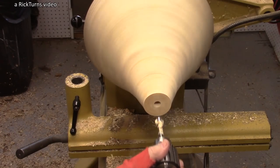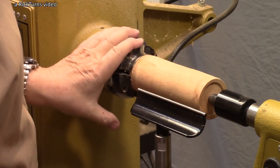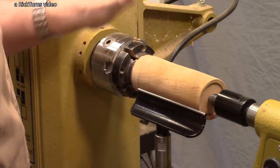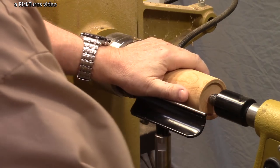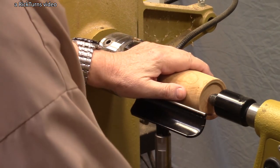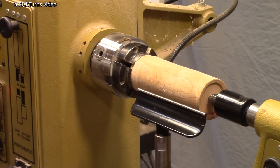I've got a piece of cherry here, just a scrap piece from some project or other. I need a one-and-a-half-inch tenon on one end — this is set to a half inch here. I'm going to take that down and that will be my top ornament for the tree.